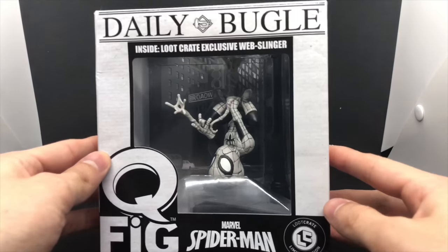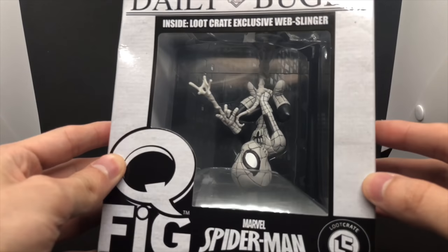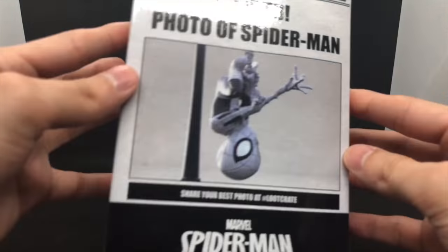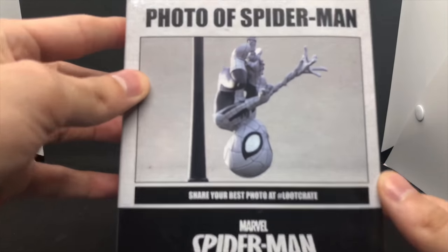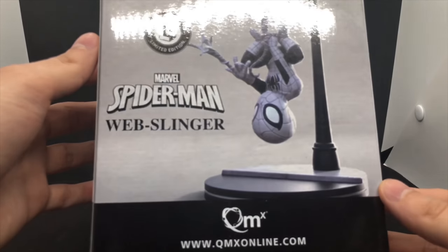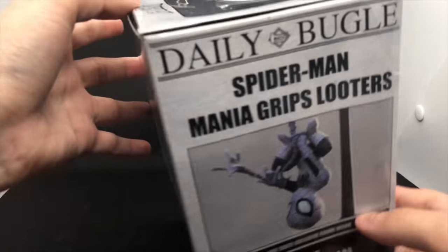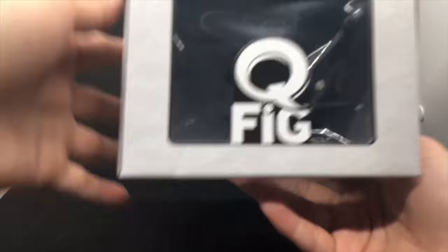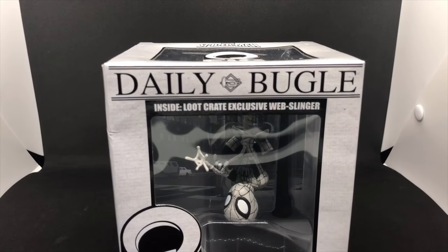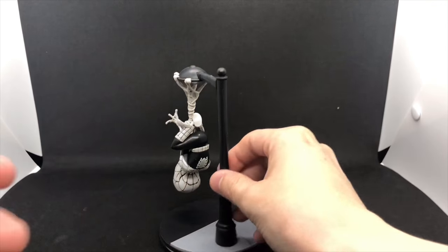First though, let's check out the box. Got the Daily Bugle right there, looks really nice — it actually looks like there's a city behind him, which looks pretty cool. I love the black and white. Even the box — look at that — that is a wanted photo of Spider-Man. That is awesome. Loot Crate exclusive.